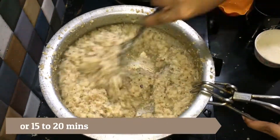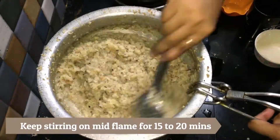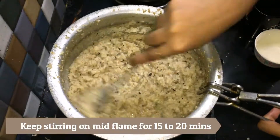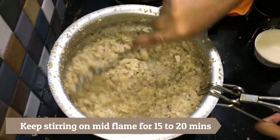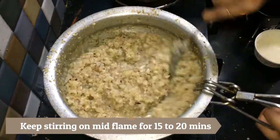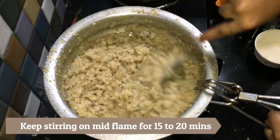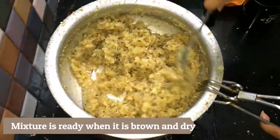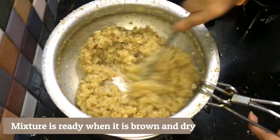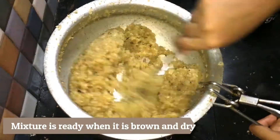This process also needs continuous stirring so that the mixture doesn't get burnt. You will also see the mixture turning darker slowly. When it's brown and dry, you need to stop the cooking. You will also see the ghee getting released once it's ready. So keep stirring slowly and continuously till the mixture is cooked well.